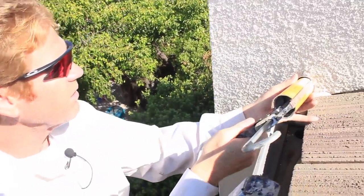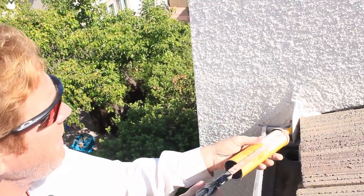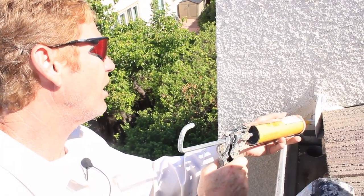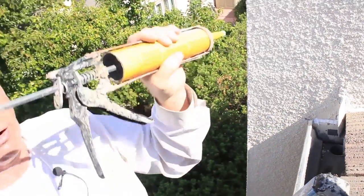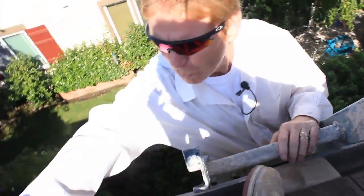This particular caulking, they say three-eighths of an inch thick max. What happens if you put it over an inch like I'm doing? Nothing — it just takes a little bit longer to dry. Now that we got that humongous whole tube in there caulked well, we're ready for the next step.